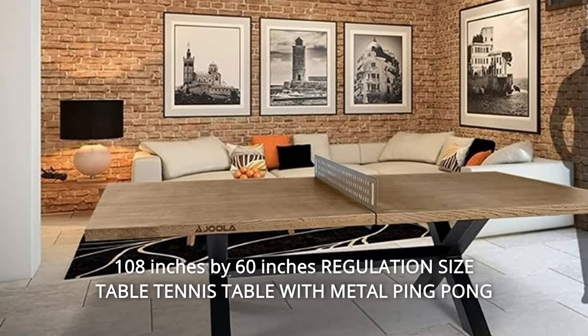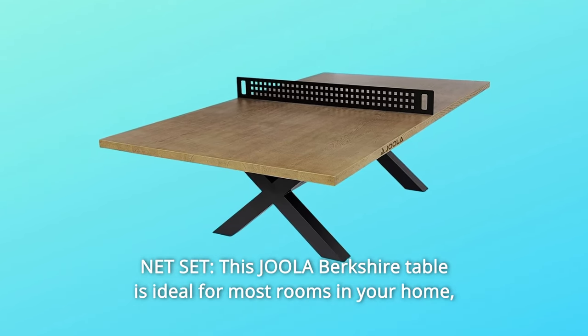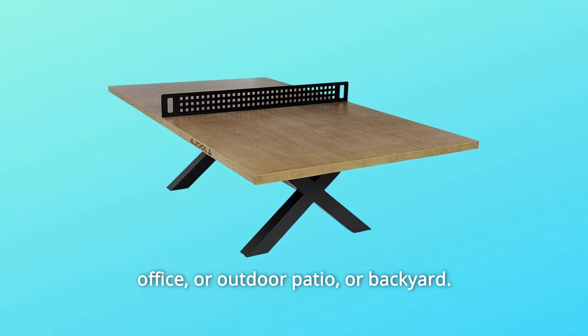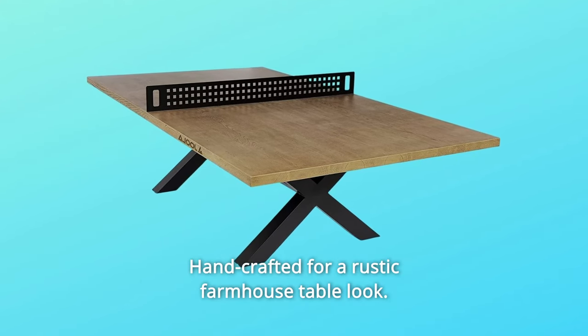Number 8: 108-by-60-inch Regulation Size Table Tennis Table with Metal Ping-Pong Net Set. This Jula Berkshire Table is ideal for most rooms in your home, office, or outdoor patio or backyard. Handcrafted for a rustic farmhouse table look.